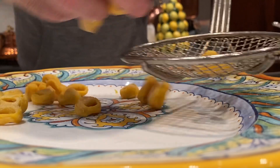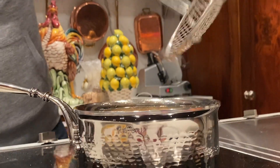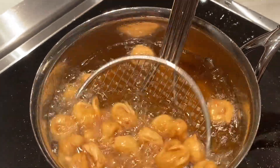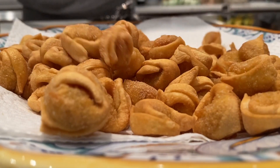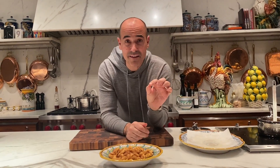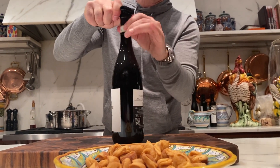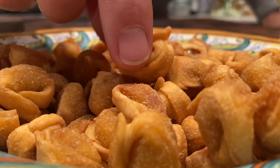Continue with the rest — the oil is still nice and hot. These fried tortellini with a glass or two of Amarone are fantastic. Look at this — fried tortellini with Amarone takes me right back to Verona. It's like the perfect aperitivo.